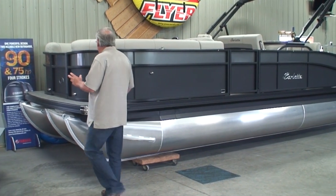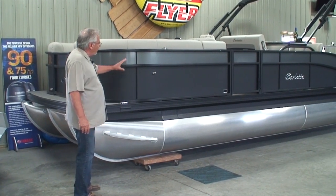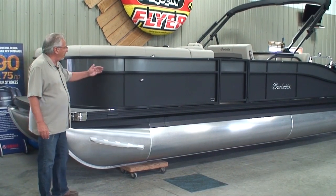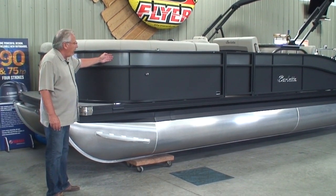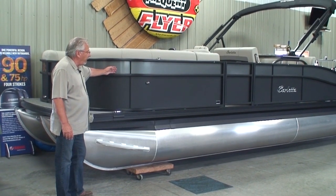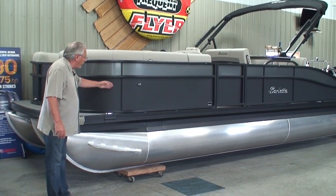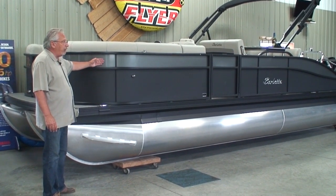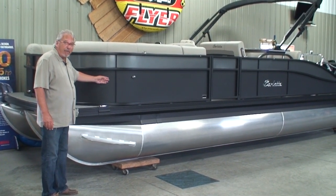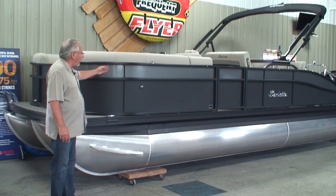Starting up in the front of the boat, you'll see that we ordered this boat in a two-tone. A monotone is standard on this boat; the option is the second color. It doesn't matter where we place these colors — there's no charge for placement. We can switch these colors around. We have seven different colors available. This one we ordered in matte black with a charcoal gray.